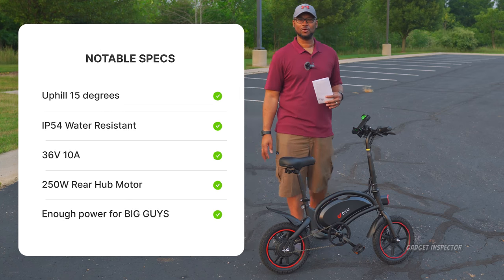I'm losing light, so I probably won't get to the ride test tonight. That's okay — we'll do it another day so we can really take our time and check this thing out. Big guy, little bike.